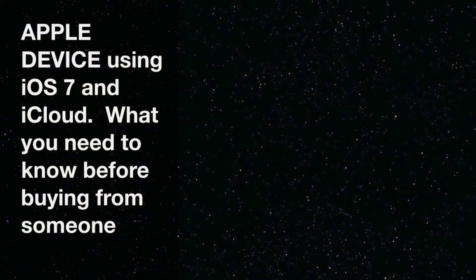You're watching The Envegas Style. Before you buy an iTouch, an iPhone, or an iPad from anyone else, make sure you run through these steps first.